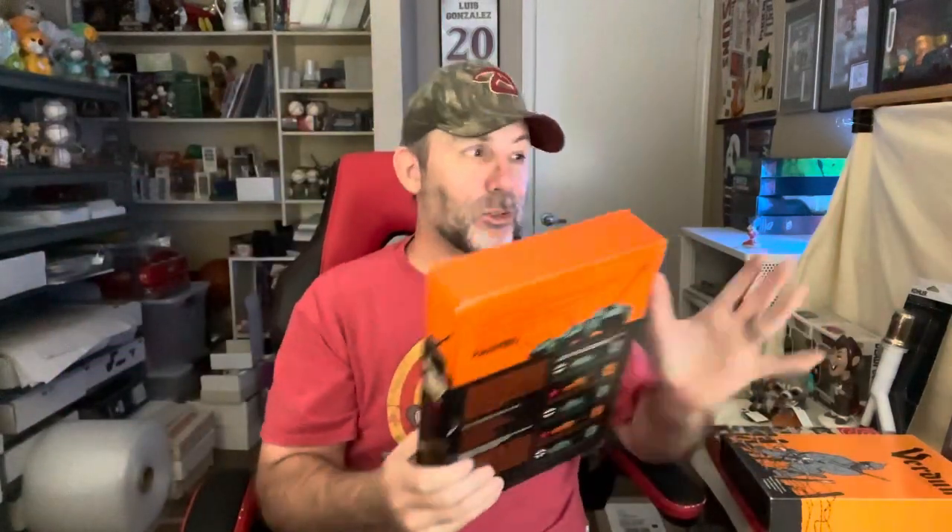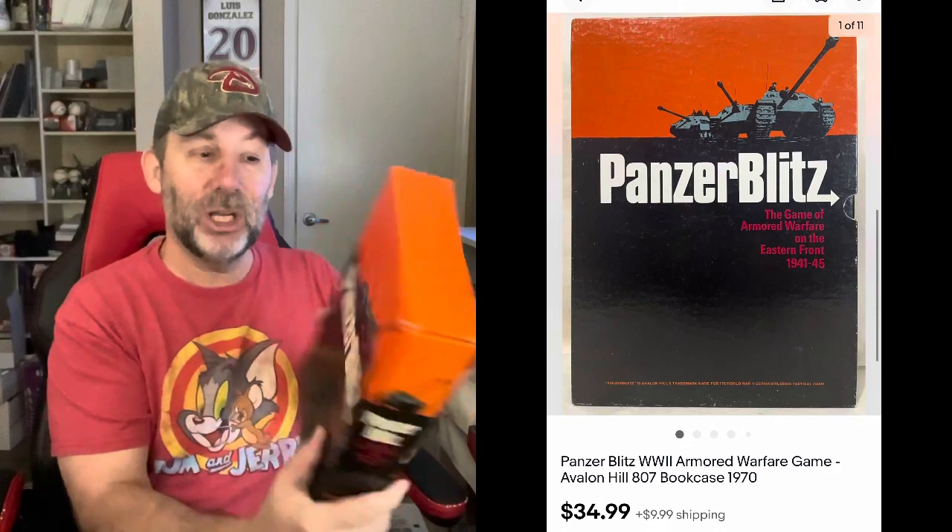The next three sales are all part of my big game and model collection. I've been listing two of these war games per day — I've got all the models listed, so now I've been working on the war games. Along with my other inventory coming in, I've been trying to do two games a day and it's been working out pretty good. Today we sold three of them. First one up: Panzer Blitz. These are all bookshelf style games — it opens up like a book slipcover. Panzer Blitz sold for $34.99 plus shipping.